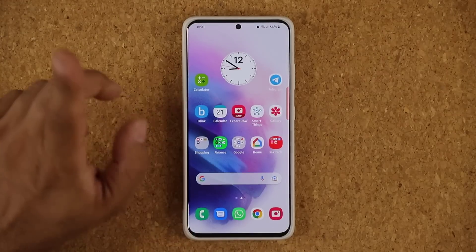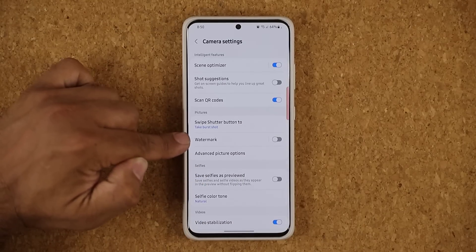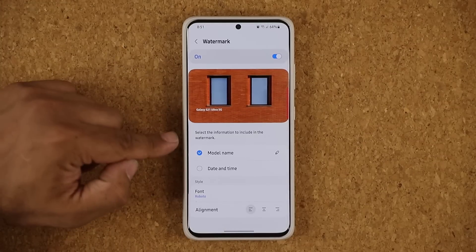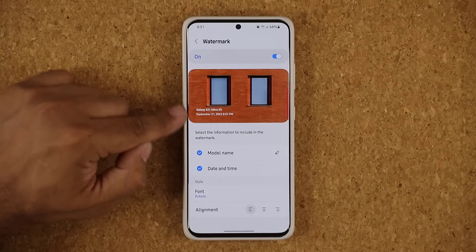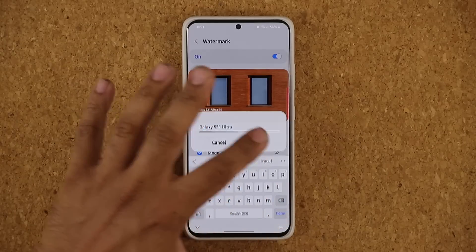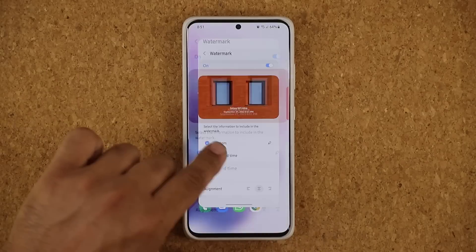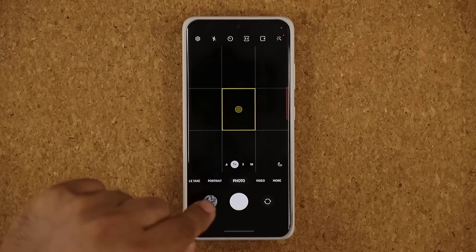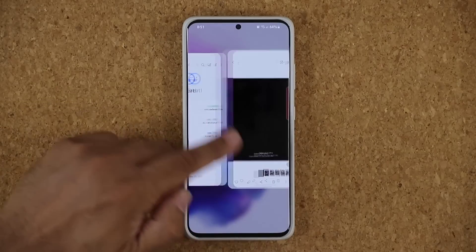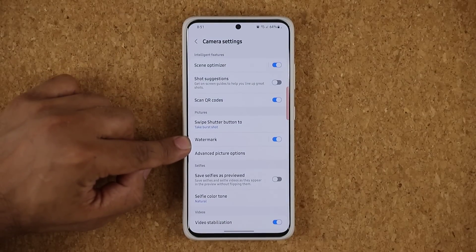One more really cool thing in the camera: tap on settings and you can now add a watermark to every photo you take. You can use the model name, date and time, add them together, or have one off. You can also modify the model name to whatever signature you want, and you can change the font and the alignment of that watermark. When I go to my camera and take a photo, you're going to see a watermark at the bottom in the middle, as I set it in the watermark settings.